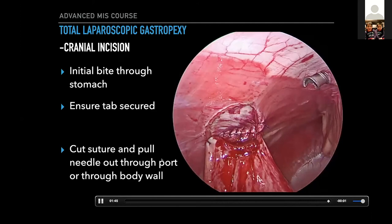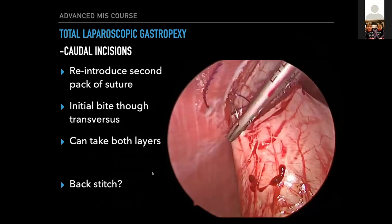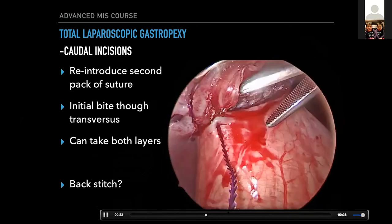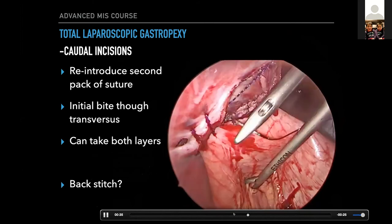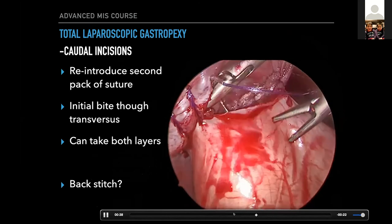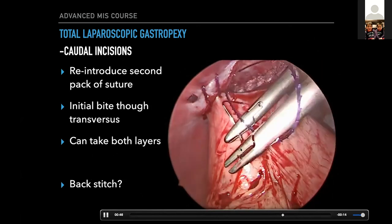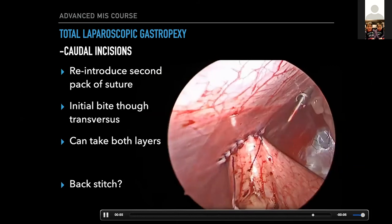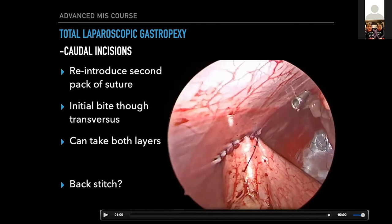That's the cranial incision done, then same thing with the caudal — nothing fancy. There are generally fewer bites in those caudal incisions. You really need to prioritize maintaining needle orientation — if you can do that, it will really reduce your surgery time. For those who have tried this, if you lose your needle orientation it takes minutes to reorient the needle, increases frustration significantly. There's our gastropexy completed. At this point I'll purge the pneumo, open the valves, get the gas out, and just watch the gastropexy — this is when it will be at its greatest tension.